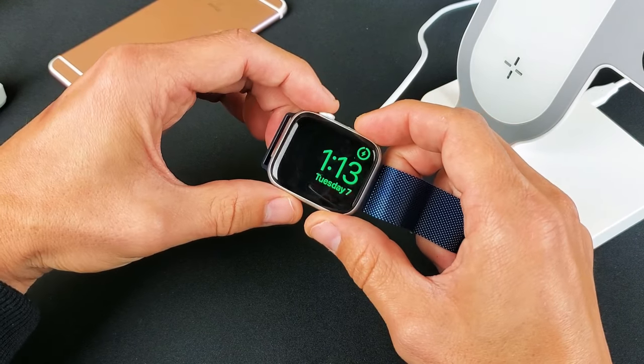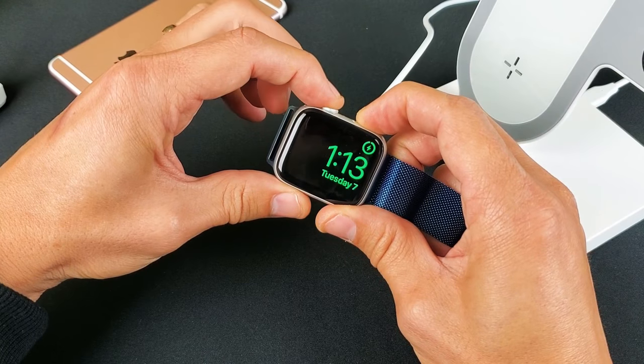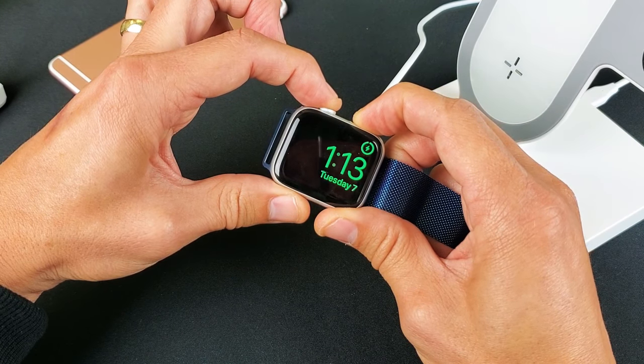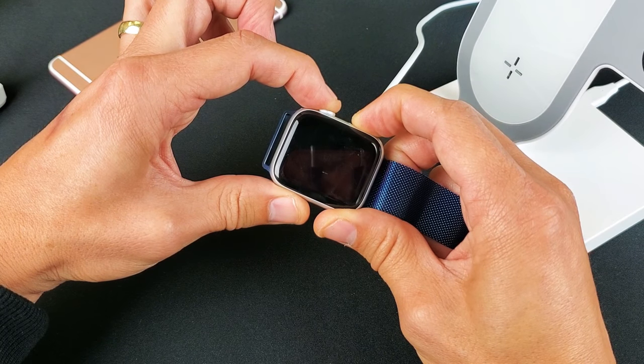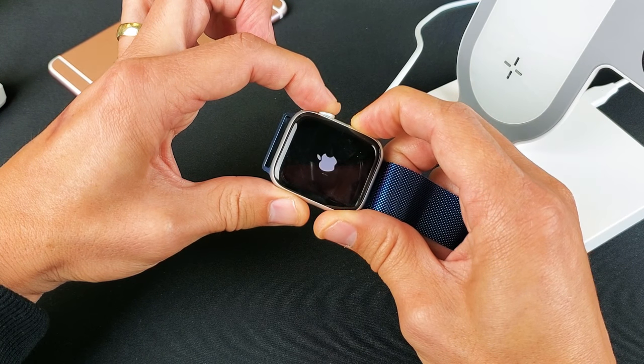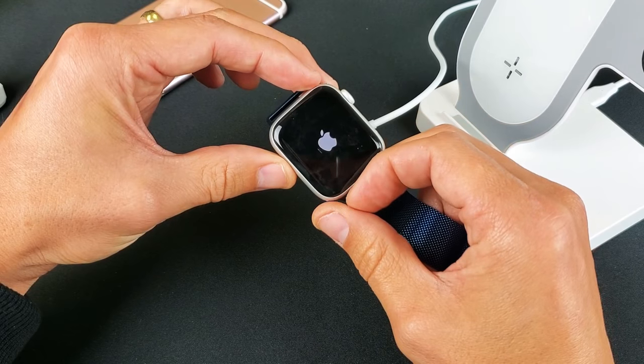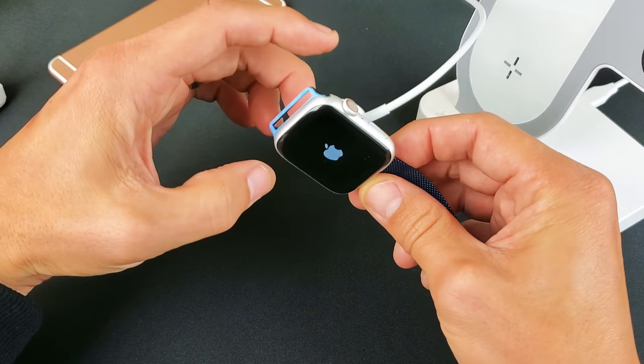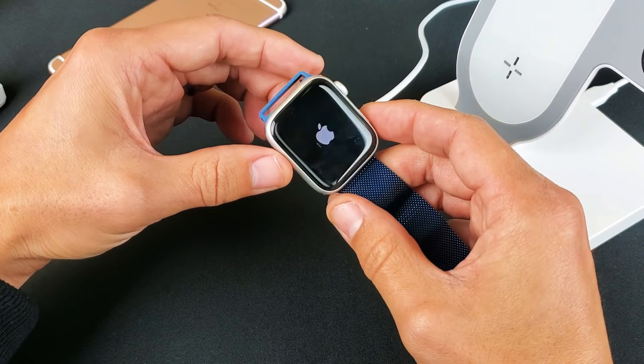While it's charging, do the same thing again: press the side button and the crown button simultaneously. One, two, three — press and hold. Pretend the watch is totally black with nothing on the screen, and wait until you see the Apple logo appear. Once it appears, let go. If it's still not working, wait five minutes while it's still charging, then give this a go a few more times.